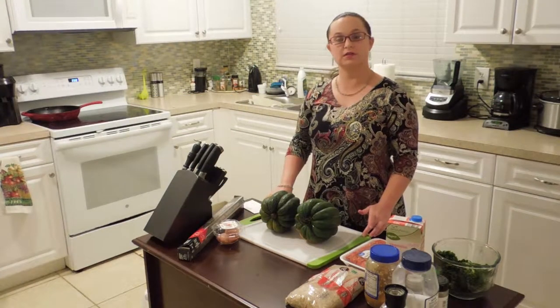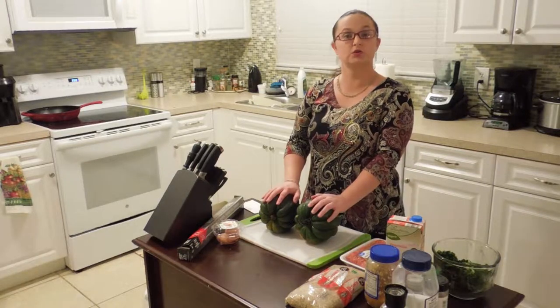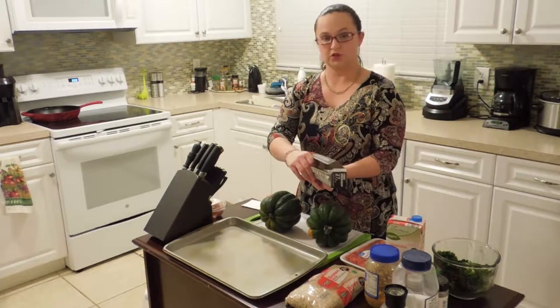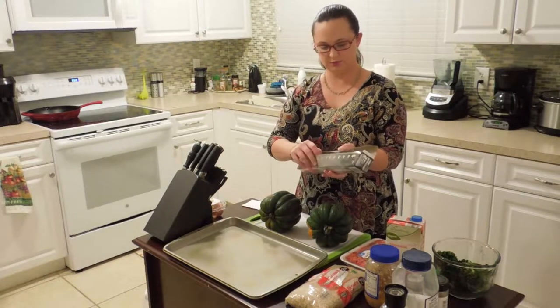Hey guys, I'm back and this time I'm starting off with one of my favorite dishes for fall: stuffed acorn squash. First things first, I need to wrap a baking sheet in aluminum foil.